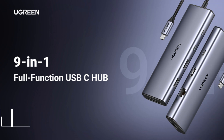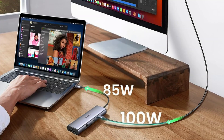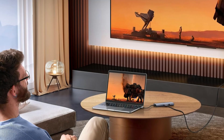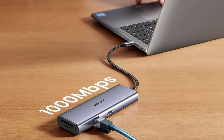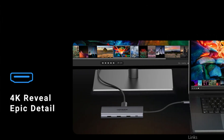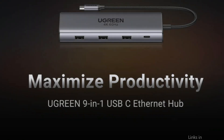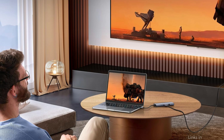On number one, we have the Ugreen Rivoda 109 USB-C Hub. For the MacBook Air M3, the Ugreen Rivoda 109 is the pinnacle of connection, offering a wide range of port options to meet a multitude of user requirements. With a 10Gbps USB-C 3.2 Gen 2 port, a 10Gbps USB-A 3.2 Gen 2 port, 4K at 60Hz HDMI, 100W power delivery, RJ45, SD, and microSD card reader, you can fully utilize the potential of your laptop's USB-C port.